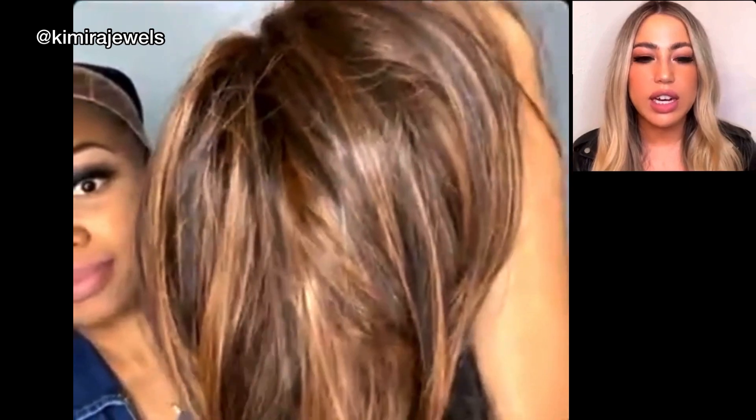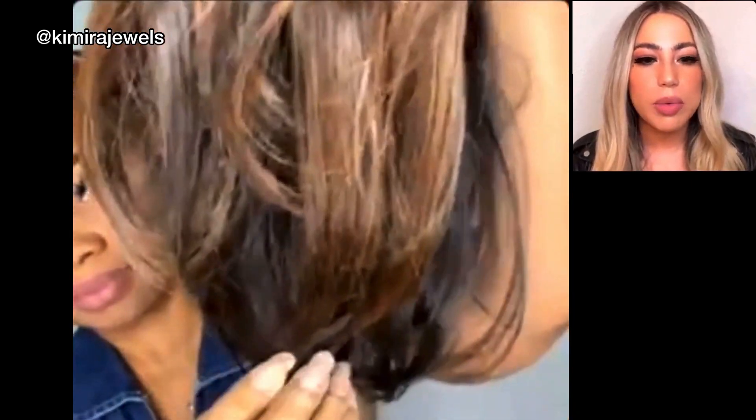The color on this one is 430. For our audience that doesn't know the colors: 4 is a dark brown and 30 is a medium auburn, which is a reddish brown. So it's a mix of the two — a lighter, warmer tone compared to 1B, but it still has that dark base. If your hair is naturally dark, it's a really good color.